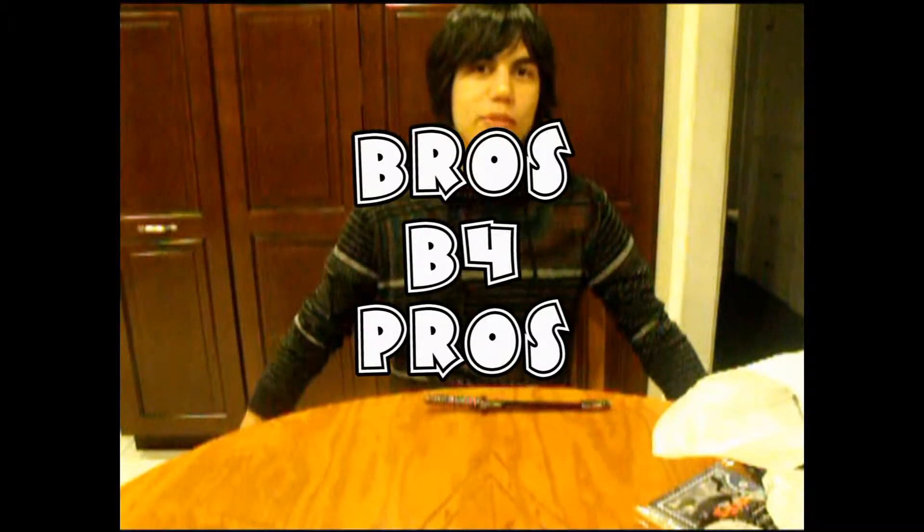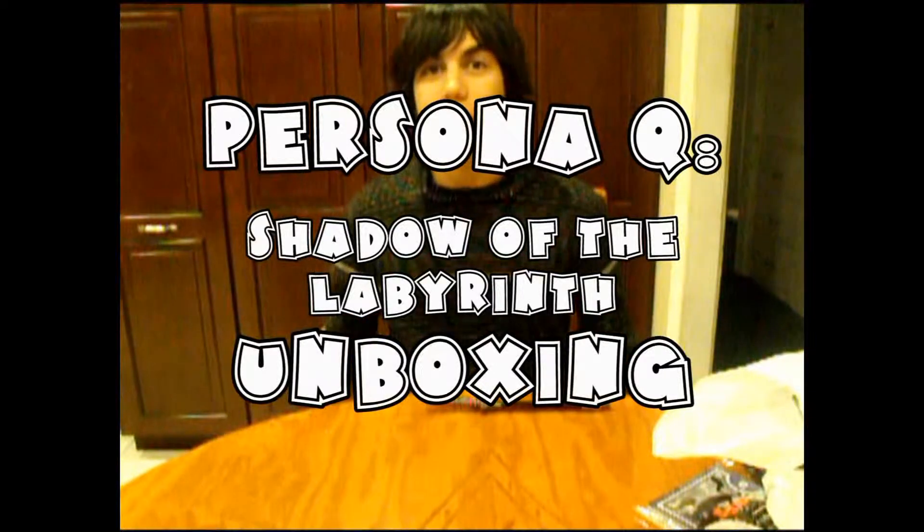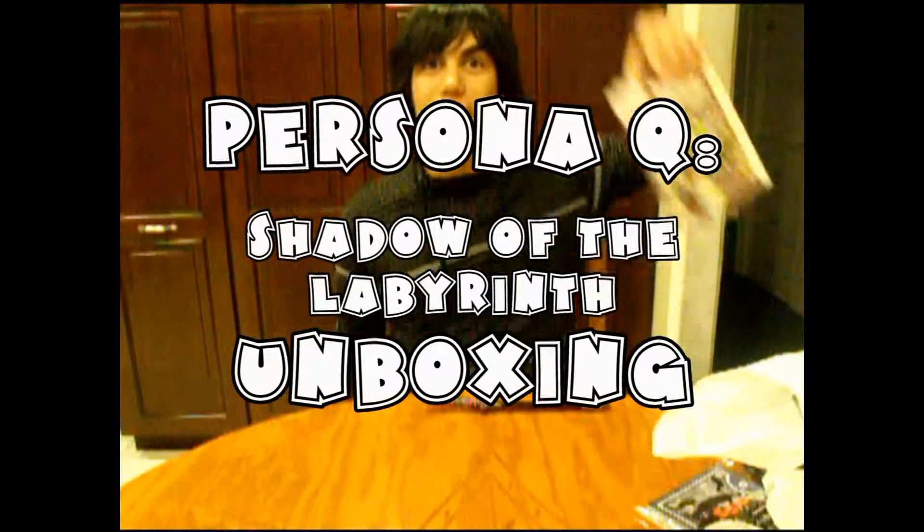Hello everybody! Welcome to another Bros Before Pros unboxing. Today we have not only one, but two Persona related items. My name is Fernando, or you can call me Fed3x3, and now we are going to see what these beauties hold.